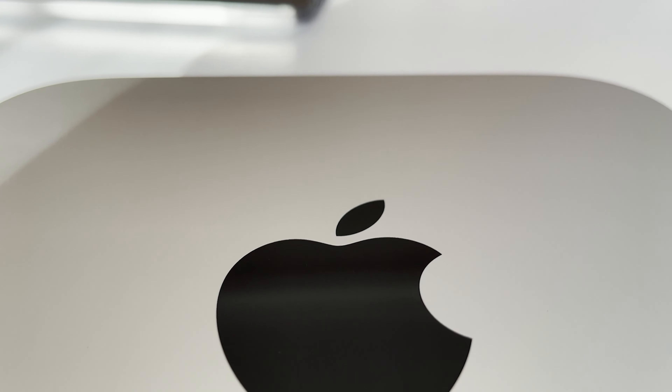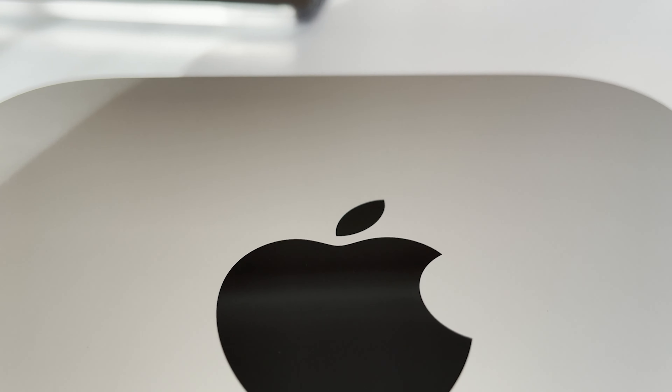C'est fou de se dire que dans un petit truc comme ça, on peut faire de meilleures choses que mon PC. En tout cas pour les logiciels, la puce graphique est puissante, mais ce n'est pas du tout un ordi conçu pour le gaming, même si vous pouvez jouer à des jeux à 60, 100, 120 FPS, c'est énorme. Mais vous n'atteindrez pas les 144 constants, c'est sûr.